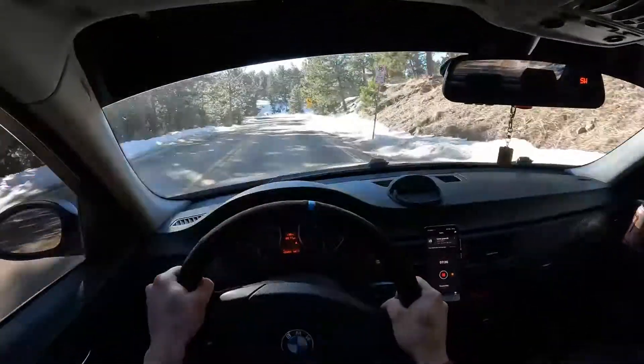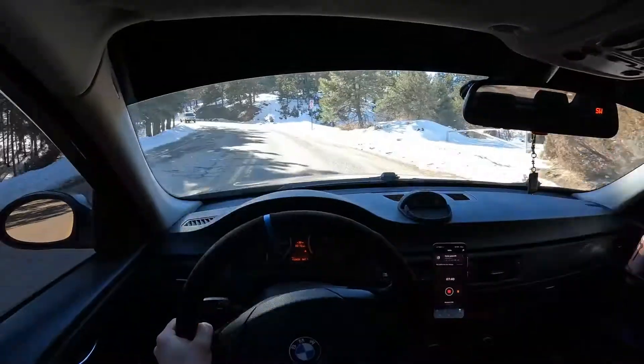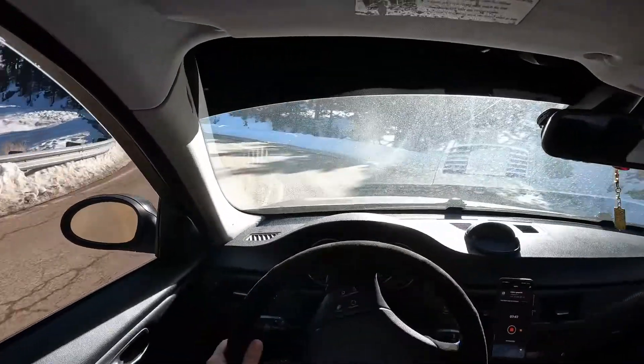Overall I'd say it was pretty worth it. It feels like it flows good — more torque, responsive low end, more high end. I think it just kind of gives you a better curve on the power band.